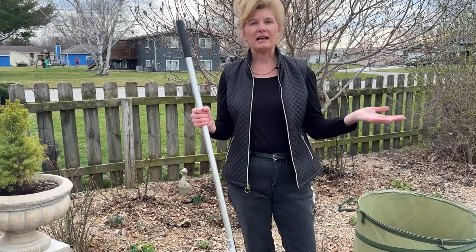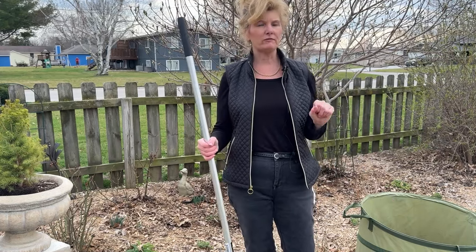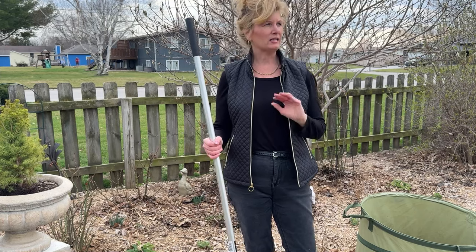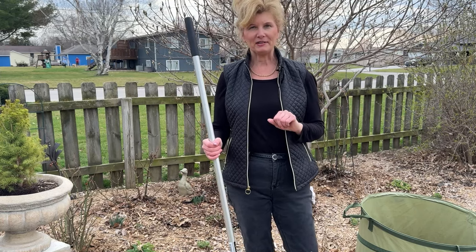Well that was a satisfying job. I've got a whole half bag of leaves and all of the wire taken off of the rose bushes now — it's starting to look more springy. Let's go inside and talk about containers.